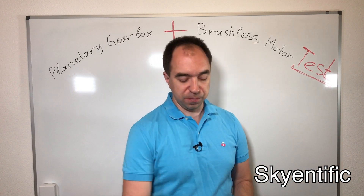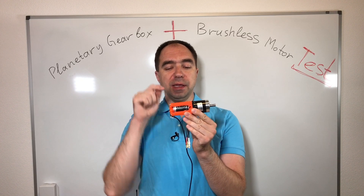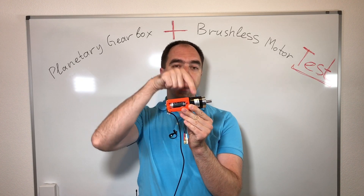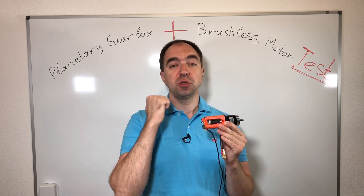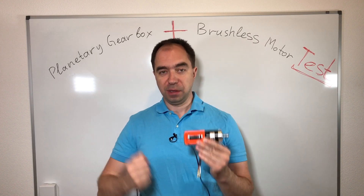Hello and welcome to my channel. Today we're going to test this actuator. I built it last week. It has a brushed motor, encoder and planetary gearbox. So today we would like to test the backlash and the torque from this actuator. Let's get started!